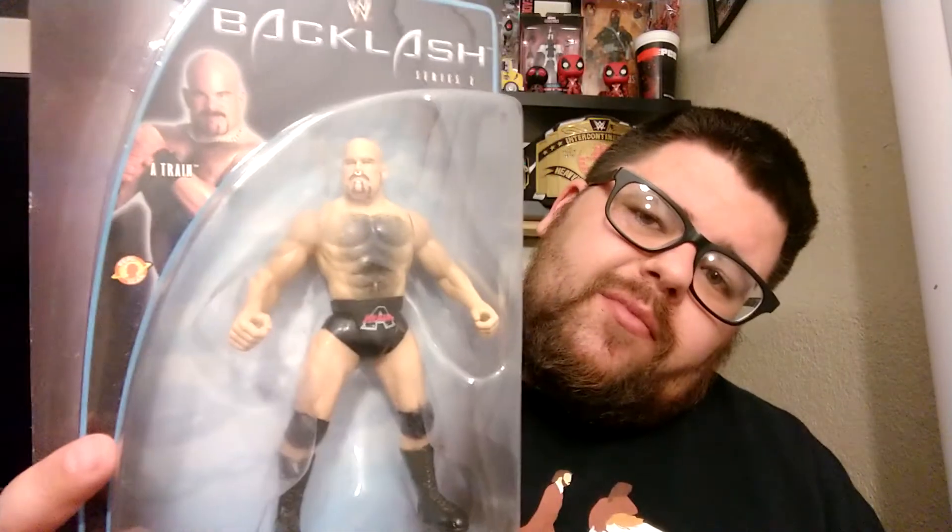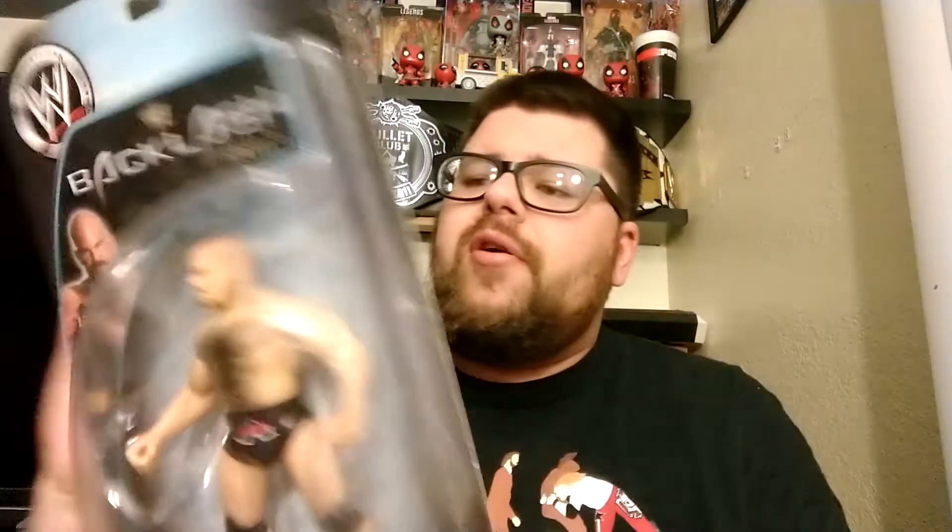Using the old Albert head from Rules of the Ring Series 3. A-Train was supposed to be a big star at one point. I don't remember it, but I remember he wrestled Undertaker at WrestleMania — I believe it was that year too. This is 2003, one of the last BCAs they did. They ended up doing a third series on like an orange card, I think.